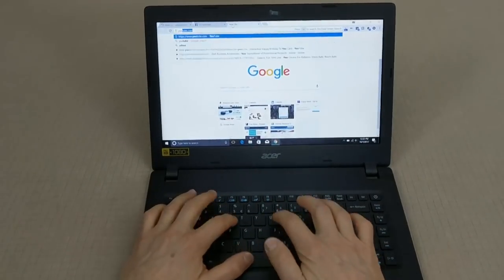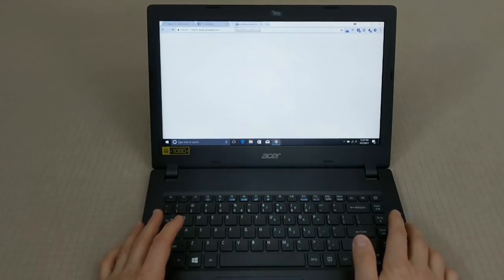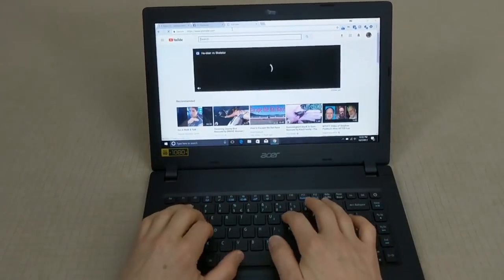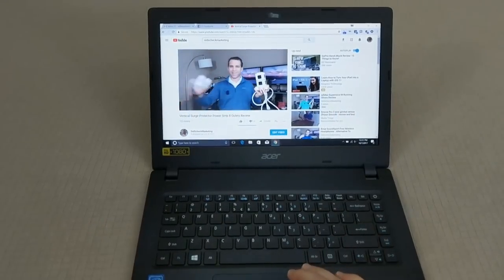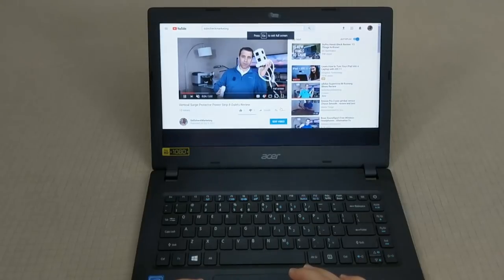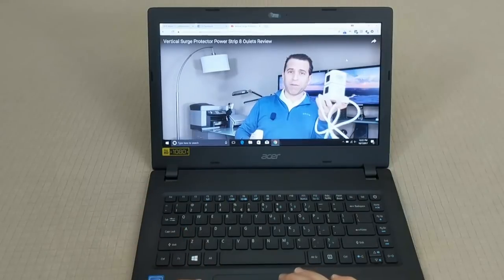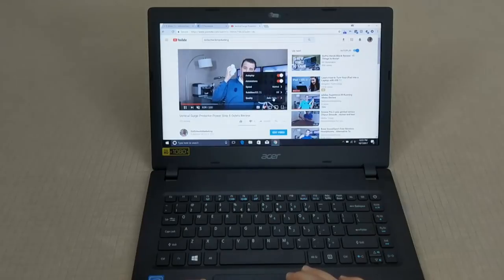Let's go to YouTube and play a video — I'll play one of mine so you can see the speed and video quality of the laptop. Not bad for the price point — it certainly works very well. This gives you an idea of the picture quality as it's running. My video is 1080p.